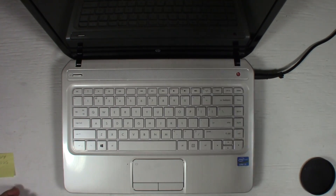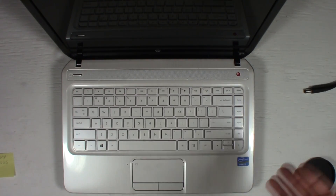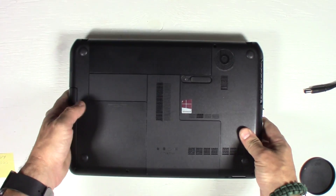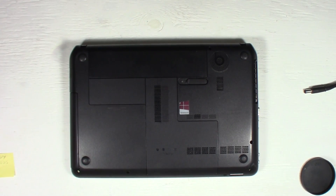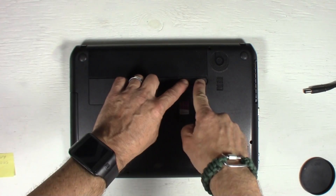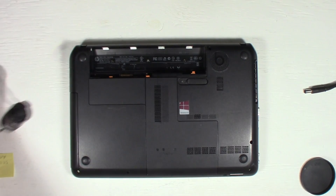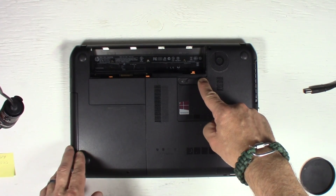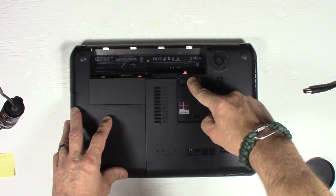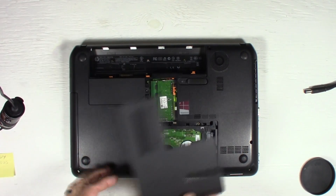First, remove any power cords from the device and close it up. Then flip it over and look at the back of the laptop. Remove the battery using the battery latches — move the latch to the left and that should lift the battery up so you can remove it. Then move the battery latch one more time all the way to the left and that will remove the access panel.